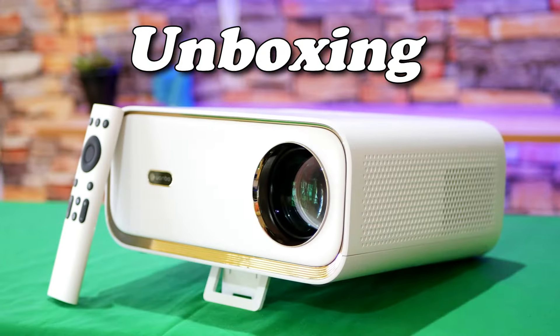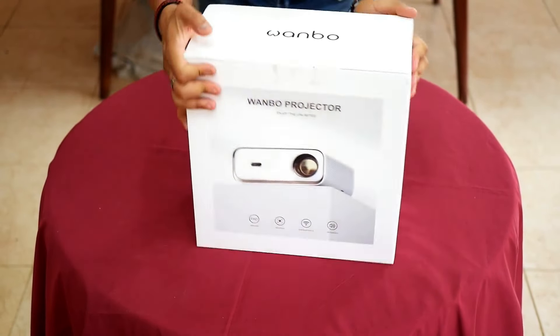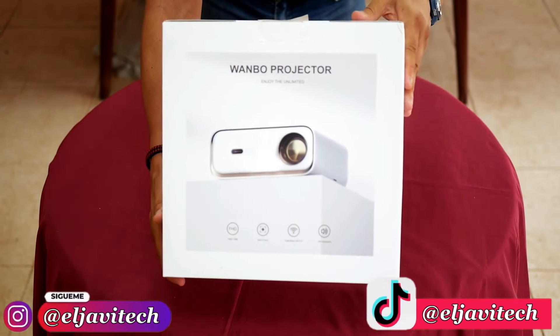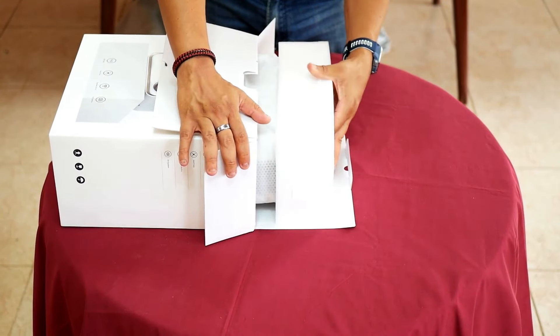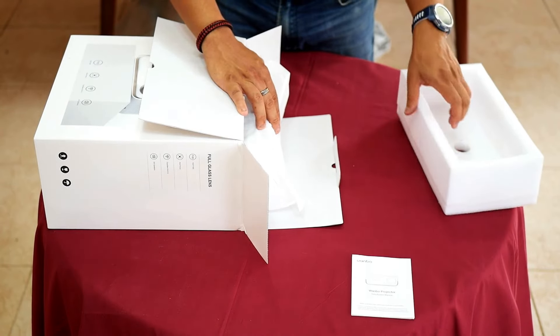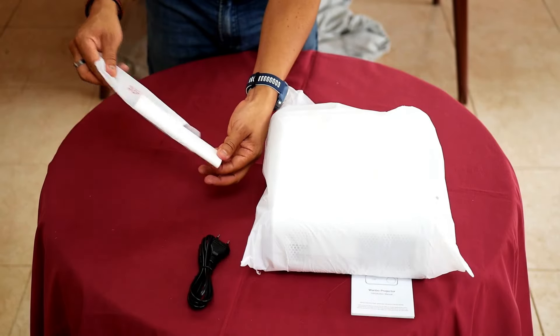Let's go to the unboxing. When you buy the Wanbo X5, it must arrive in an original box like this one, and if you buy it at the Wanbo store, don't worry because the product will arrive no matter what, as it is a very safe store that always sends its products worldwide. The equipment arrives well packaged and well protected, with a small start guide, the projector, a power cable, and a remote control in a beautiful white color.